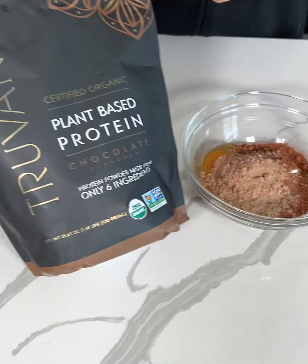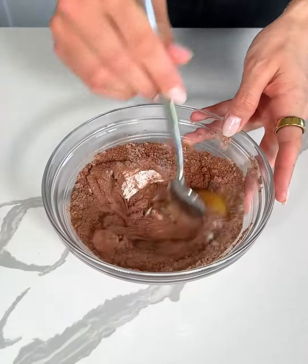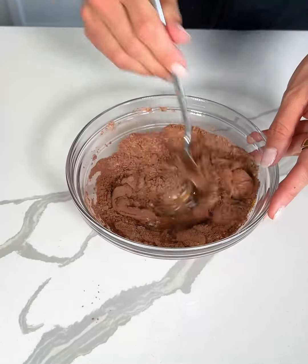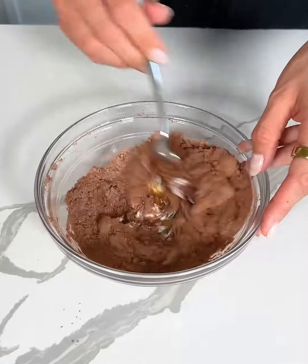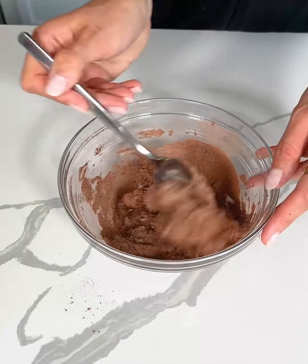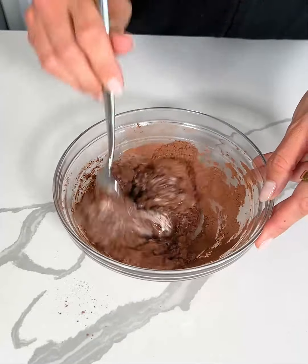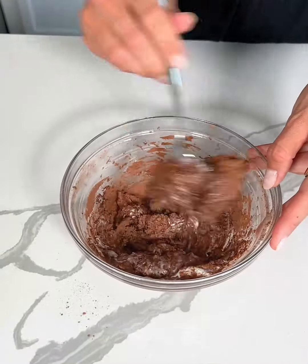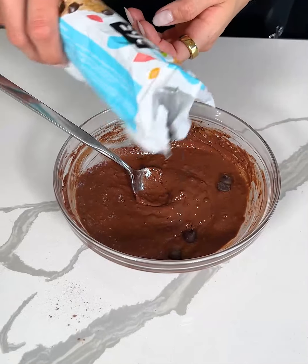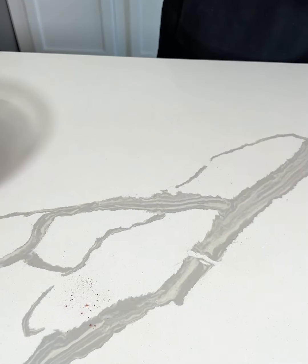Last but not least I'm going to add one tablespoon of chocolate protein powder — I'm using this protein powder from Truevani. Now I'm going to go ahead and stir this all together. I love making protein desserts because I am definitely a sweet tooth girl, so I crave sweets all the time but I'm always looking for healthy options that have some protein to help keep me full for longer and more satisfied. Last but not least I'm just going to add in a few chocolate chips and stir those in.